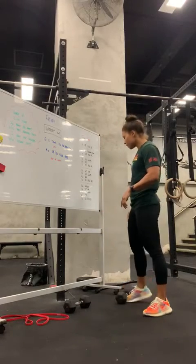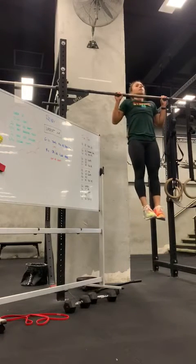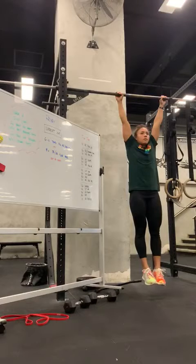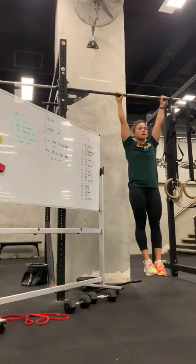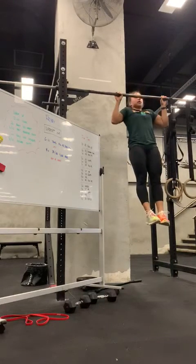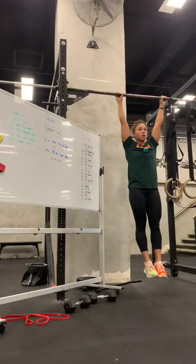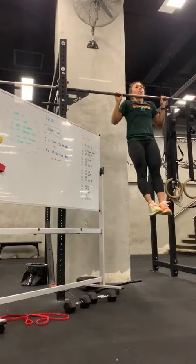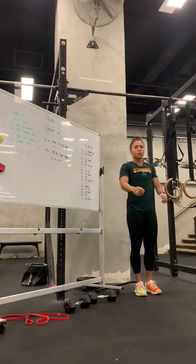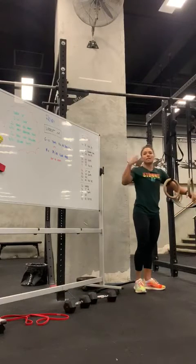We're going to add some tempo to it. For your pull-ups, starting from the top, we're going to go down for five seconds — nice and controlled. Once you get to the bottom, you're going to do a scap pull first and hold for two seconds before you go back up. If you don't have a pull-up just yet, TRX, rings, body rolls, or a towel will work. Just remember to add that tempo as well.